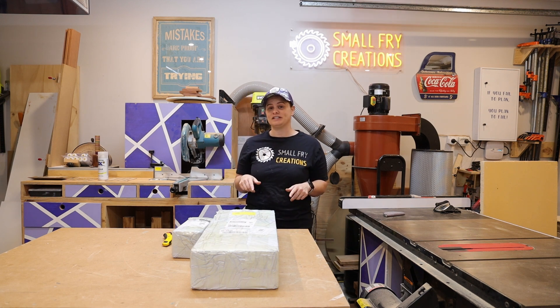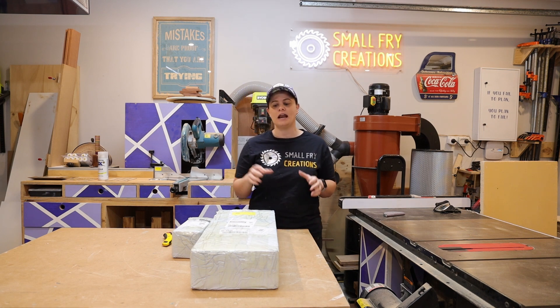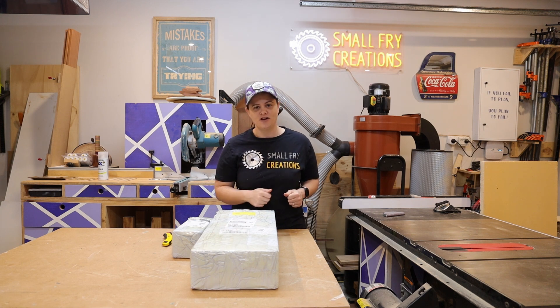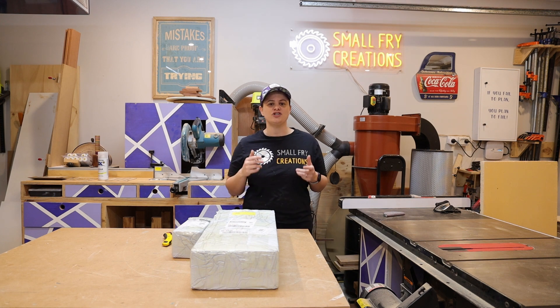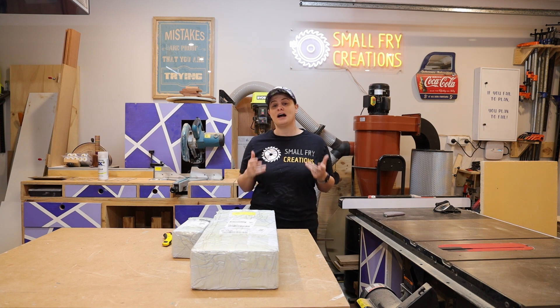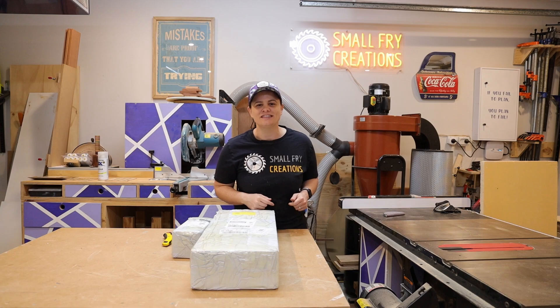Our first step is to put it together. I'm going to speed through this process because there's already tons of information out there on the internet about putting them together, and then we can get to the meat of this video which is learning about the rotary attachment. If you're a beginner looking to get up and running with a laser, check out my video linked up here where I show you how you can get up and running in just one day. But in the meantime, let's get this thing together!